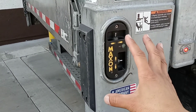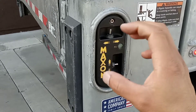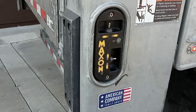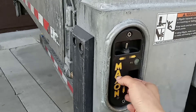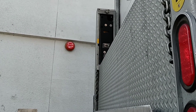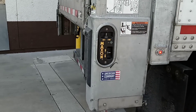Most liftgates operate this way. Some might be a little bit different, but they're pretty much all the same operation — very easy. Then raise it all the way back up to the top, and that's it. That's how you operate a liftgate on a trailer. Thanks for watching and don't forget to subscribe — do it right now! Thanks again, see you next time.